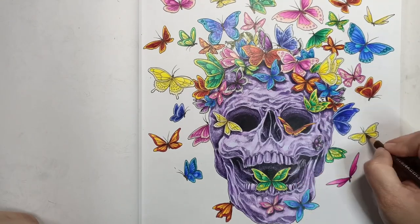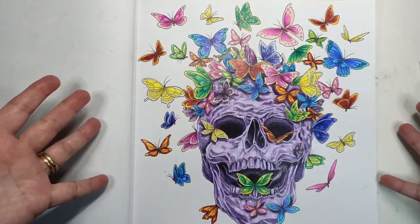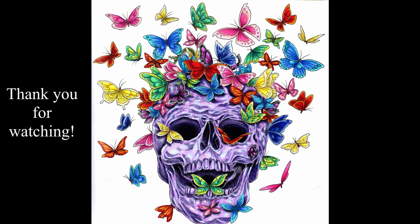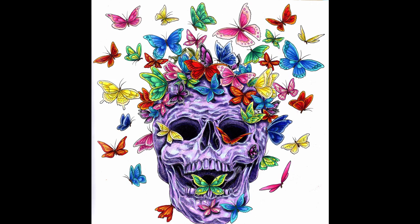And that is almost it — there was one last thing, which was the playing card, and it's done! Thank you so much for watching. This is the final drawing. I really hoped you enjoyed it, and don't forget to like and subscribe for more videos. I'll swatch you later!